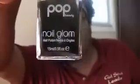This is nail polish — Pop Beauty Nail Glam nail color. It's a dark color; I can't tell whether it's black or dark purple. There's nothing listed as far as the exact color, and I don't know if it's a crackle finish because of the top, or if it's just a plain nail color.